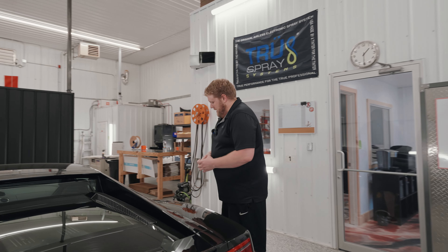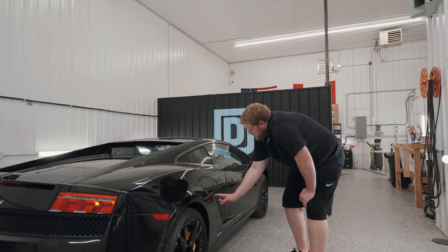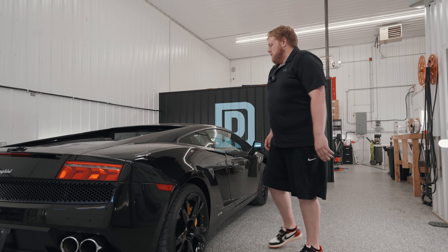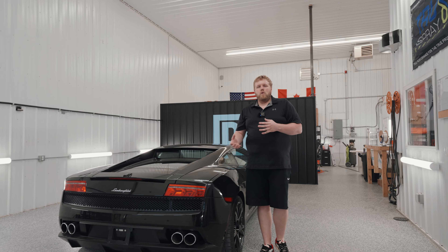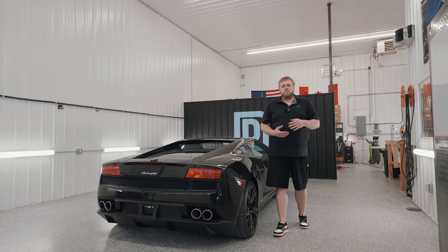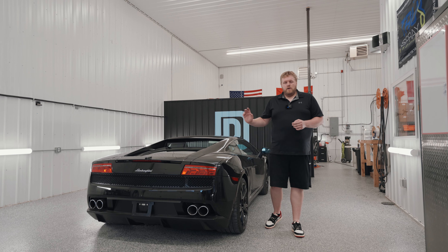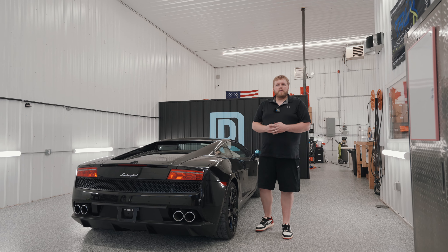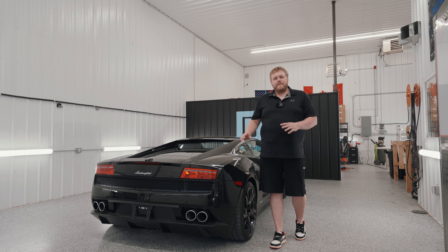Coming around here to the passenger side, it's pretty much the same as on the driver's side. We've got this front-facing edge by the air dam that we'll need to make sure is wrapped properly. We've got the fuel cap over here. My whole thought process on a walk-around like this — I don't normally do these on video — but I'm taking the same approach with this Lamborghini as I would with a Honda Civic or a $30,000 car. It doesn't matter the kind of car or the value of the car — same approach.